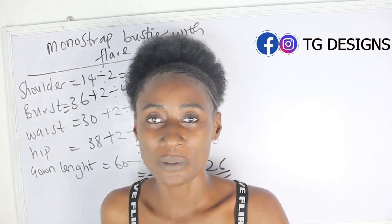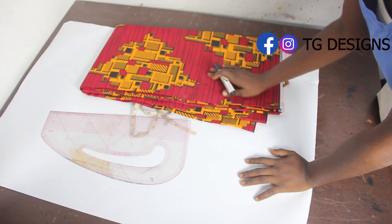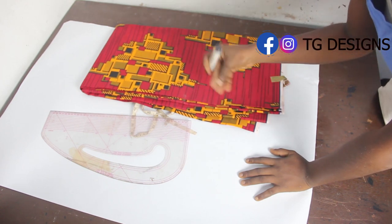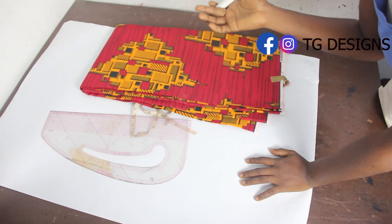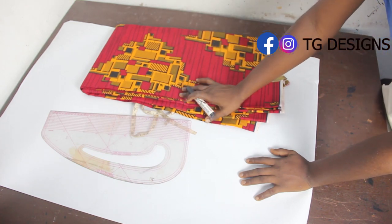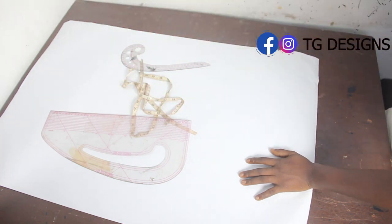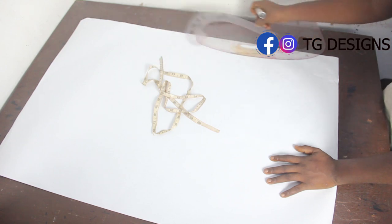Now let's move to the cutting part. We are going to use this African print to produce our one-shoulder bustier with mutton sleeve. Please make sure you watch the video on how to achieve your mutton sleeve so you can attach it to your monostrap dress. The first thing we are going to do is drop our pattern before cutting directly on the fabric.